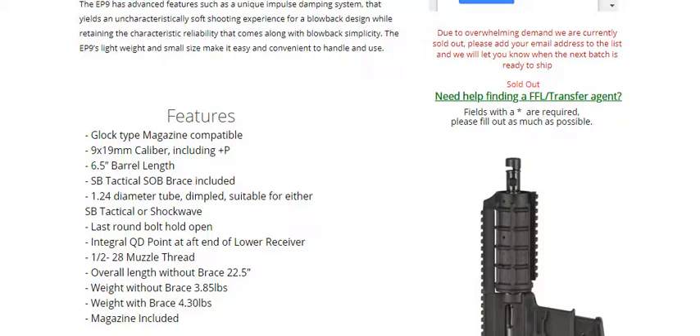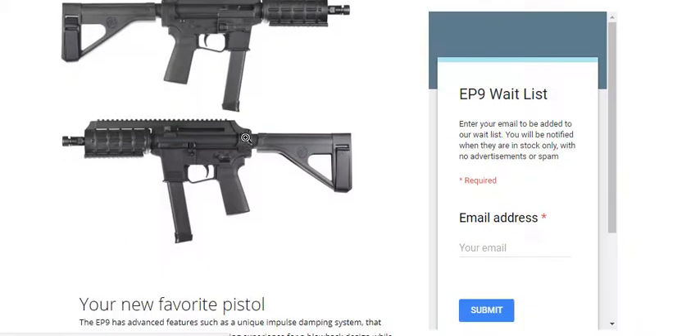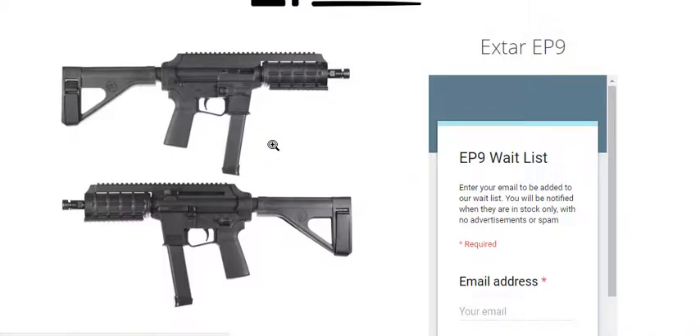It comes with an SB Tactical brace, which means you can shoulder this. Even though this is a pistol with a stabilizer brace on it, you can shoulder it, because SB Tactical recently informed everybody that it's now legal to shoulder a brace.